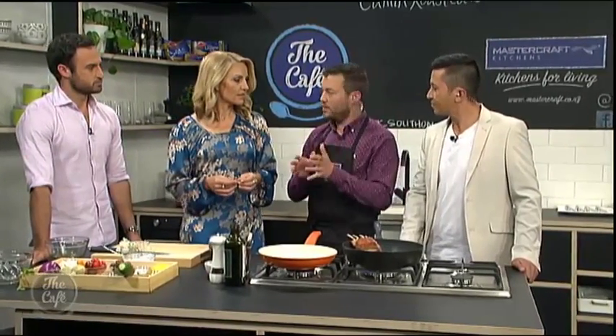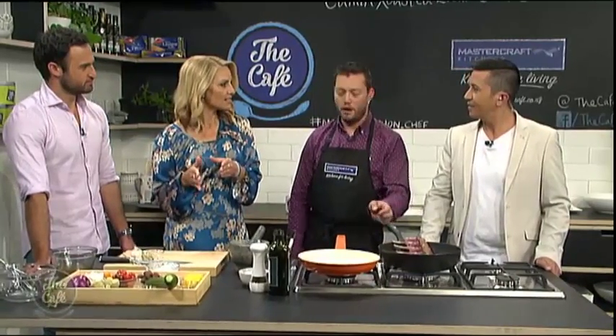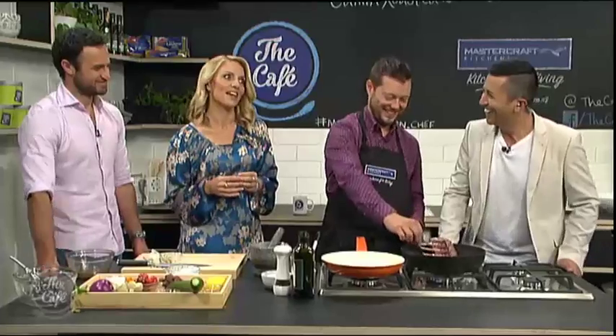The most important thing about lamb is resting it. If you don't rest the lamb, you get it unevenly cooked and it just bleeds out onto the plate. You've always got to do that — it's an actually important step, not just something you do when you have a little bit of time at the end.